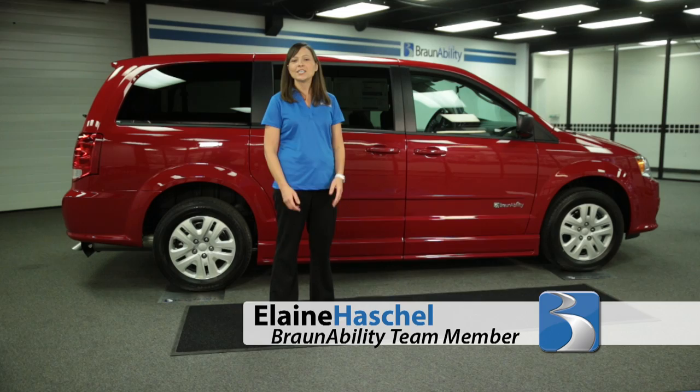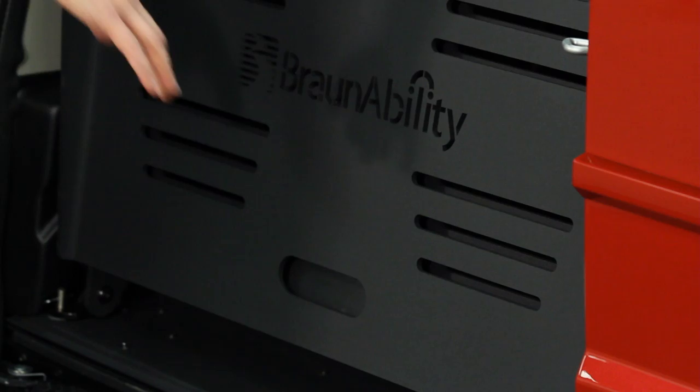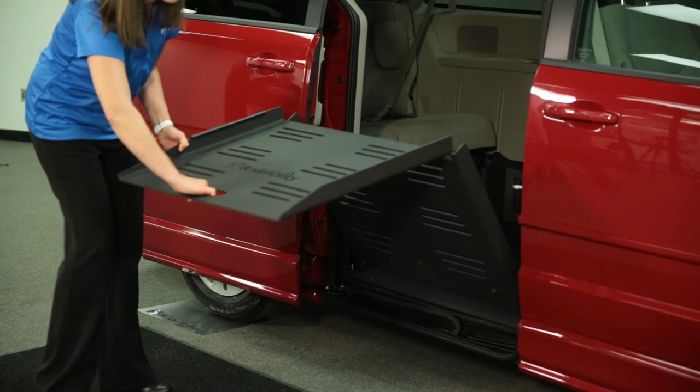The operation of the BraunAbility manual conversion happens in just a few steps. First, open the ramp side door. Second, hold on to the ramp handle. Third, lower to the ground.